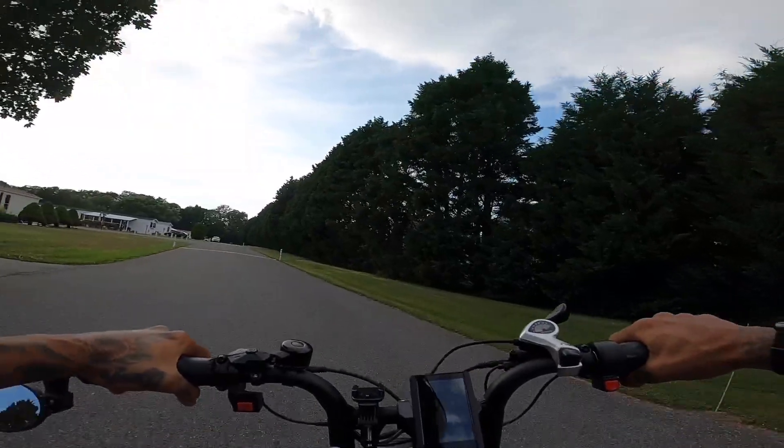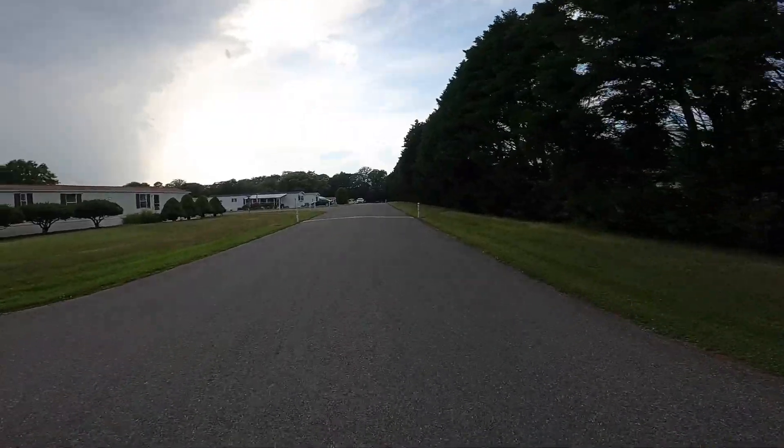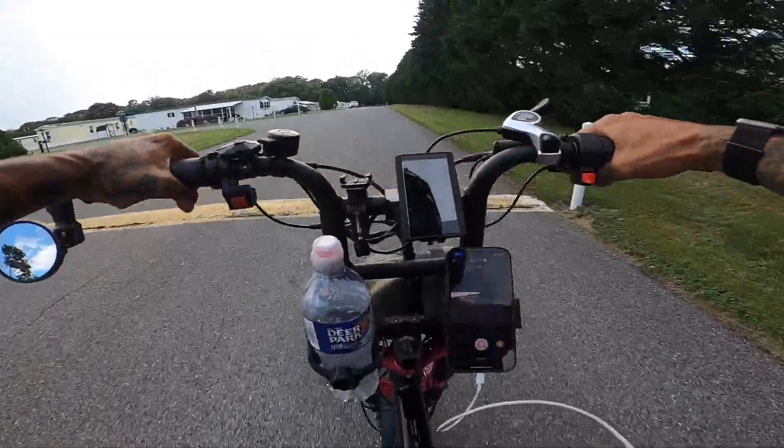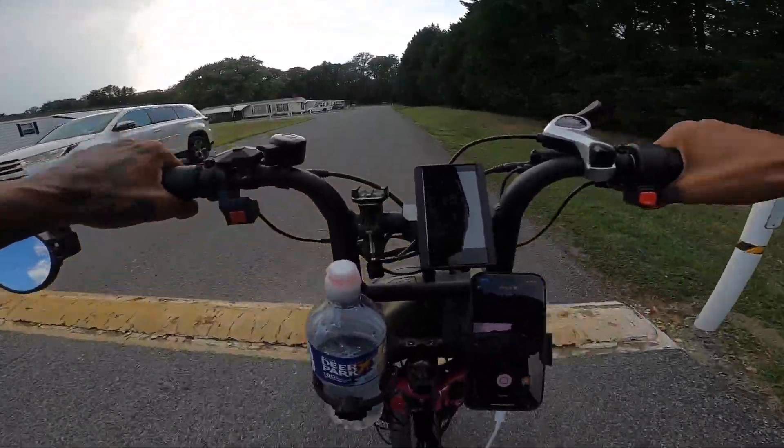I'm going to see what it takes for that front wheel not to peel out. I'm just going to lean over the handlebars and see. Yeah, that's what it takes. Now the rain is starting — it's really starting.